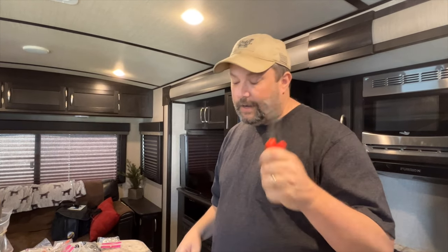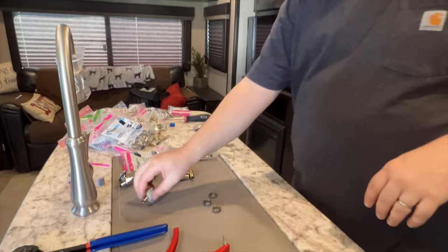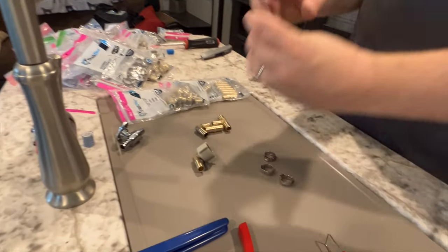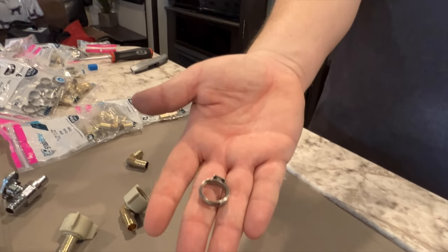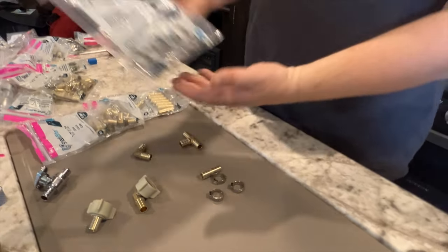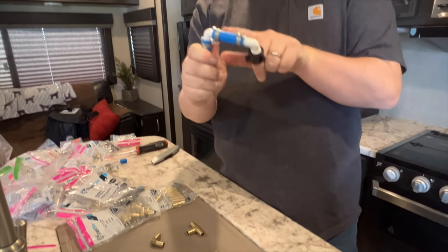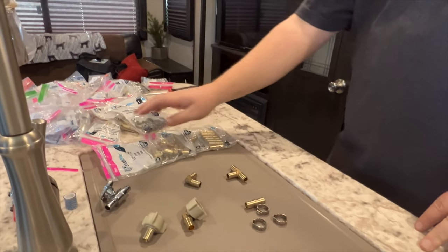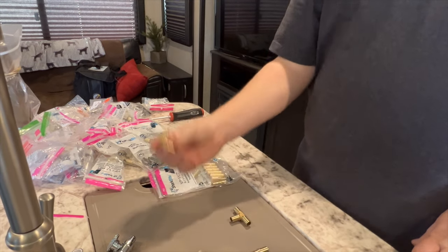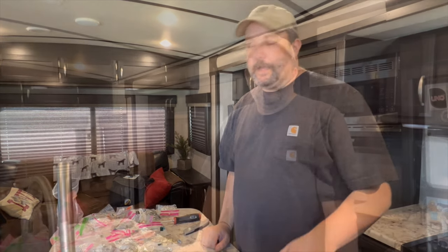You might also need regular side cutters and a set of channel locks or any type of pliers. Here are the parts one more time: your shutoff valves, T's, couplers, and 90s. These are the half-inch crimp rings — they come in bags of 10 usually. Get a couple bags because you're often replacing two on each fitting. You can buy them in packs of 10 or individually at Lowe's, Home Depot, or any local hardware store. I got mine on Amazon and I'll put the link below.